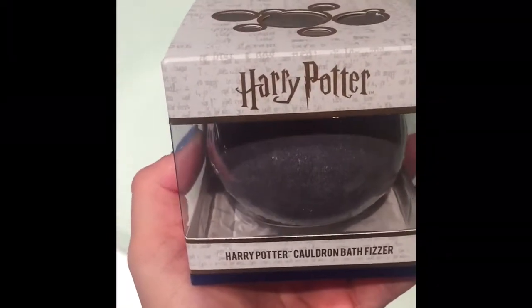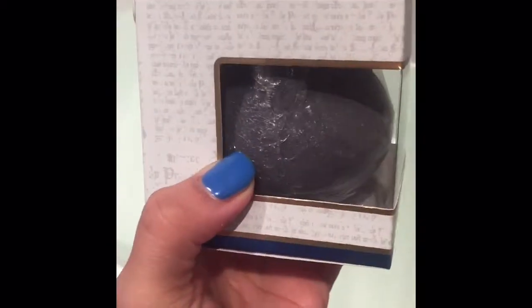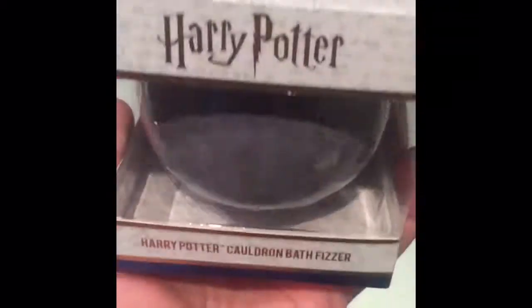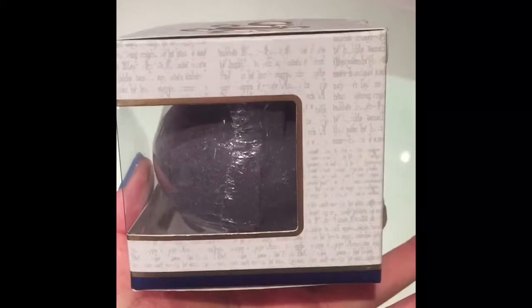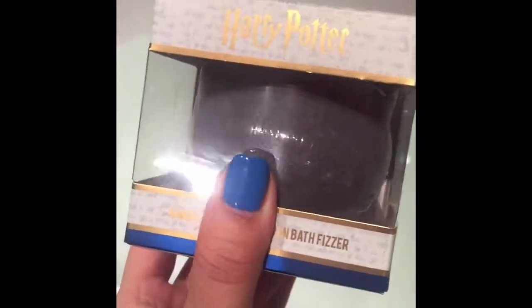So here we have a Harry Potter bath bomb — let's see if it's as good as the ones from Lush. It is a grey cauldron with a gold lid, and it's really nice and quite big and heavy. But let's see if it fizzes just as good as its competitors. Whoa, that is so cool!